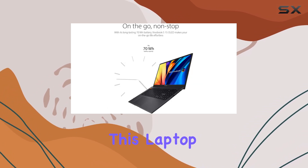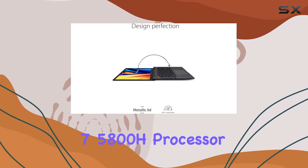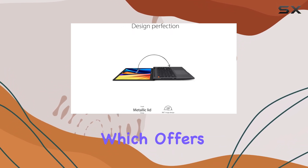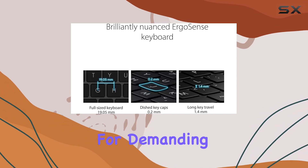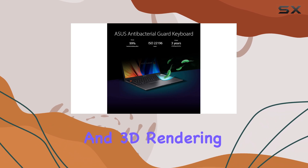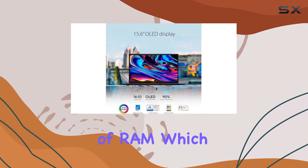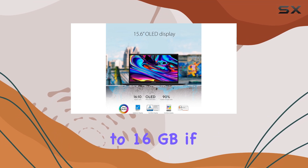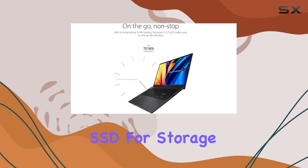In terms of performance, this laptop packs a punch. It's powered by the AMD Ryzen 7 5800H processor, which offers impressive multi-core performance, making it suitable for demanding tasks such as video encoding and 3D rendering. The laptop also comes with 8 gigabytes of RAM, which can be upgraded to 16 gigabytes if needed, and a speedy 512 gigabytes SSD for storage.